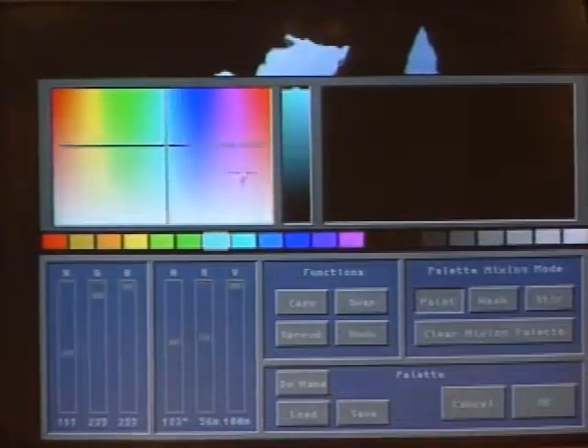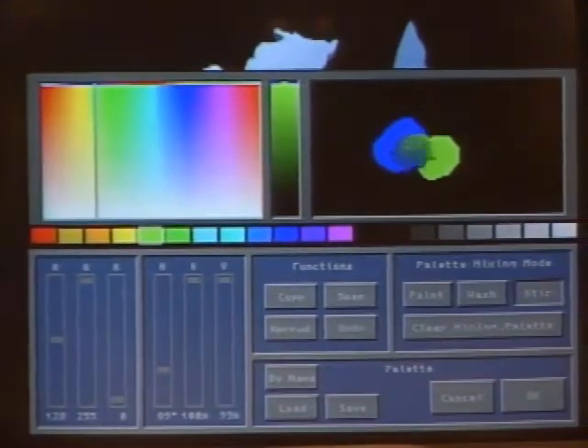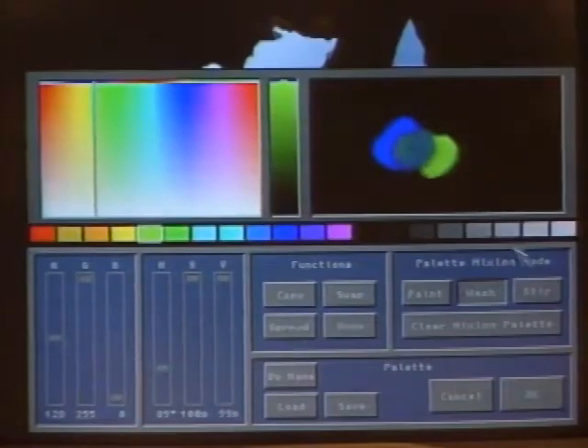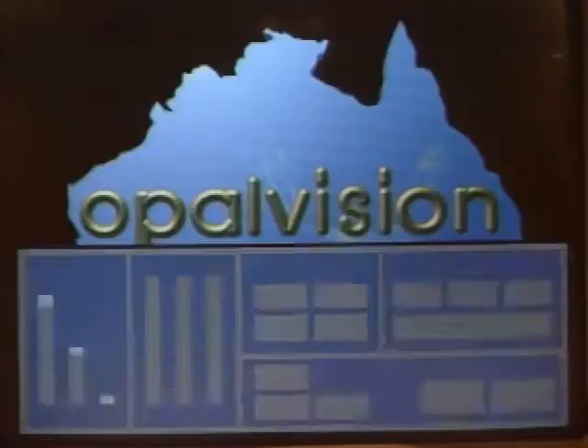Let's turn to the software on the Amiga and show us what you can do with Opal Vision. This is Opal Paint, the painting package that comes with it — a very artist-friendly program. This is the palette requester; you can move around the color wheel here, take individual colors and put them down in this section. After doing that, I can stir them together just as if they were wet paint, or put a wash over the top — like adding water. You can also load palettes that have been pre-saved on disk. Artists are visually-oriented people, so they would just click on a palette and select it.